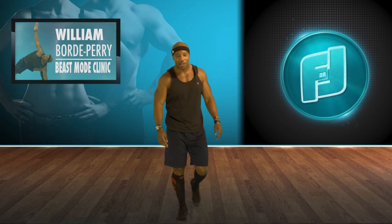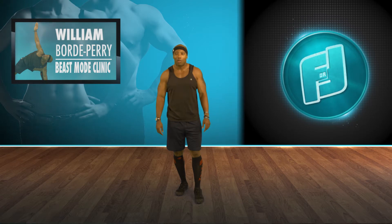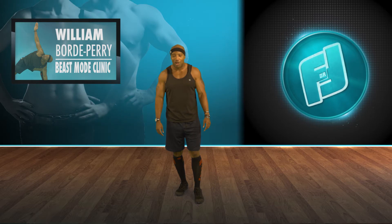How you guys doing? My name is Doc Beast, also known as Will, or you can call me Dr. Perry. I'm going to do one of my workouts — three moves back-to-back, some of my three favorite moves, also three basic moves.